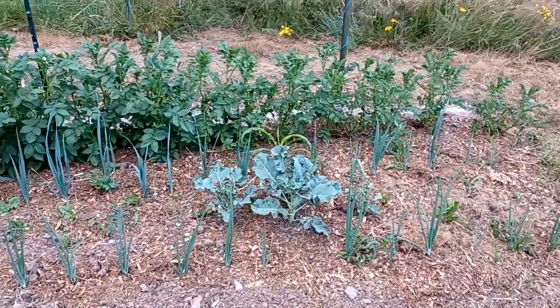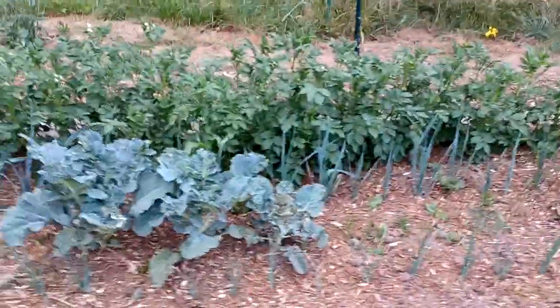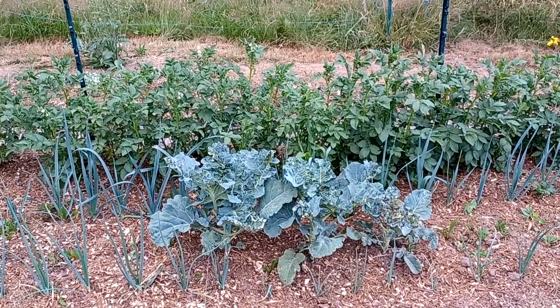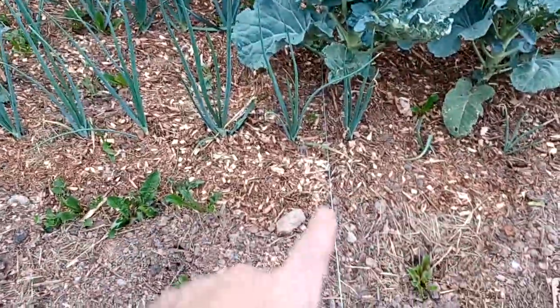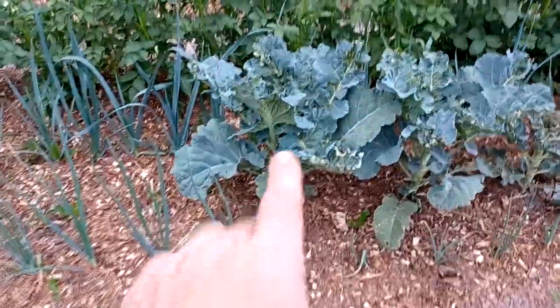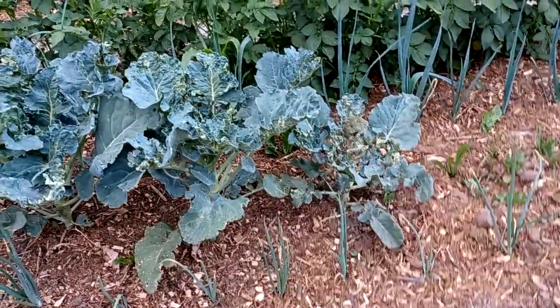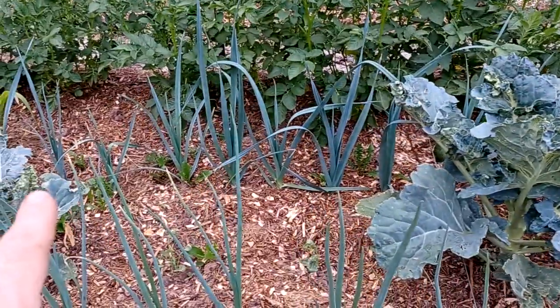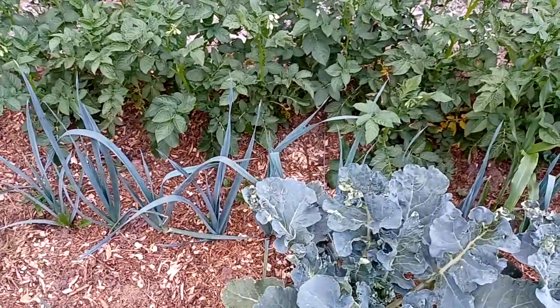It's coming back. But here it's a lot better with different techniques of electroculture together. And you see close to the magnetic antenna the broccoli is even bigger - the further you go away, the more little it gets. The same with the leek - the further you go away, the smaller. And on the other side the same.